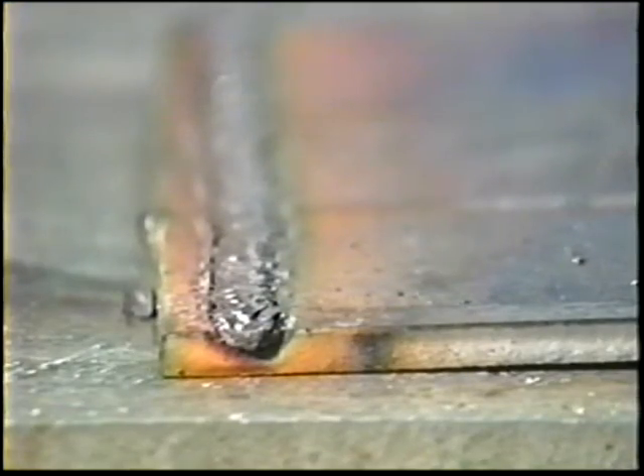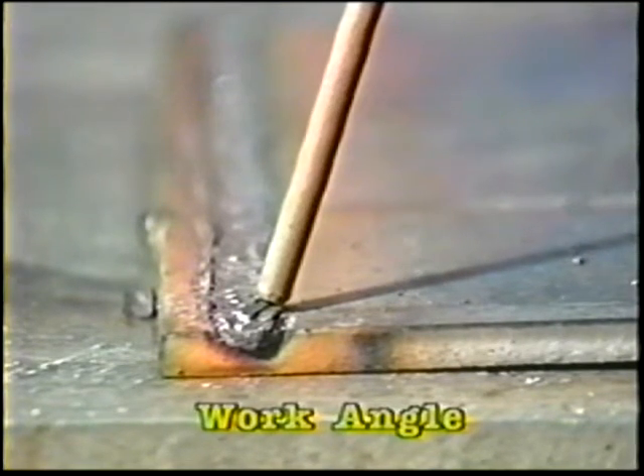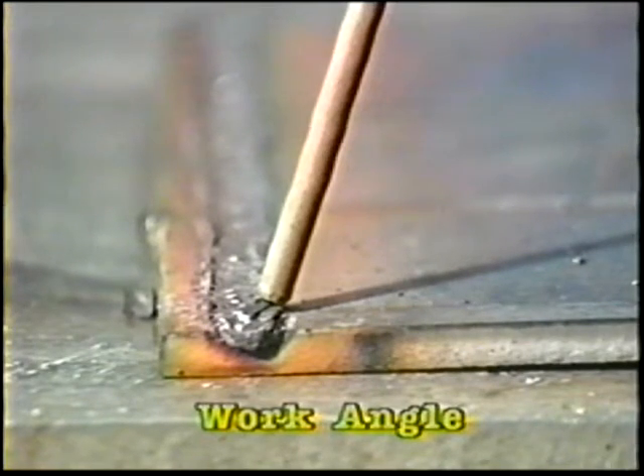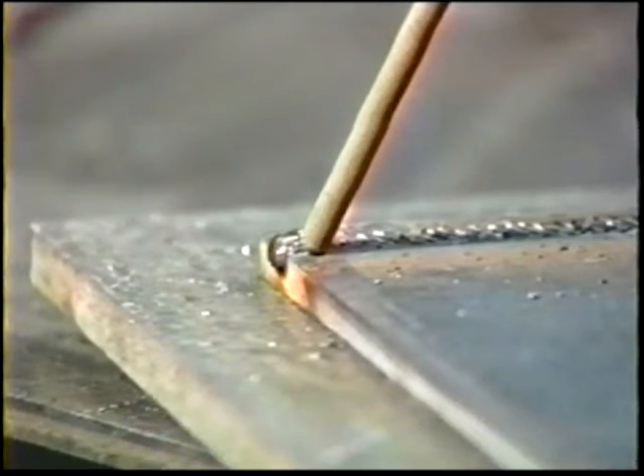Restrike the arc next to the first bead, angling the electrode 10 to 15 degrees from the vertical position when viewed in the direction of travel and 5 to 10 degrees in the direction of travel as viewed by the welder. Deposit a bead that overlaps the first bead by one-third to one-half its width.